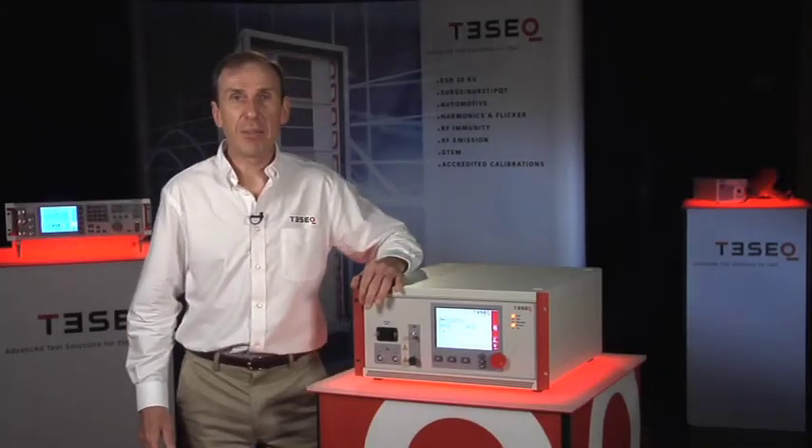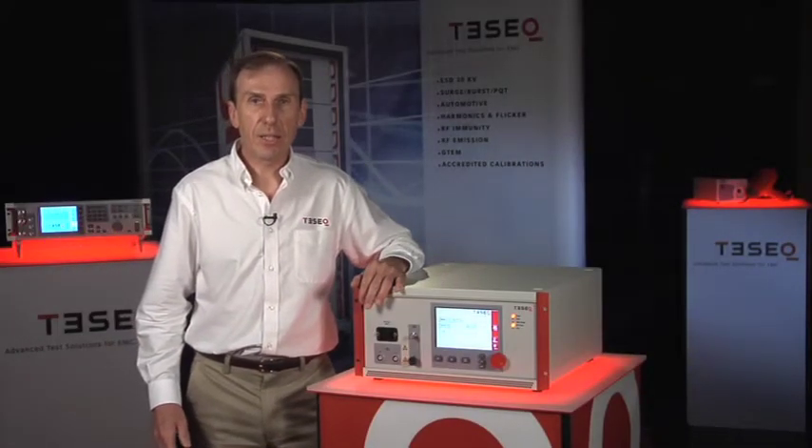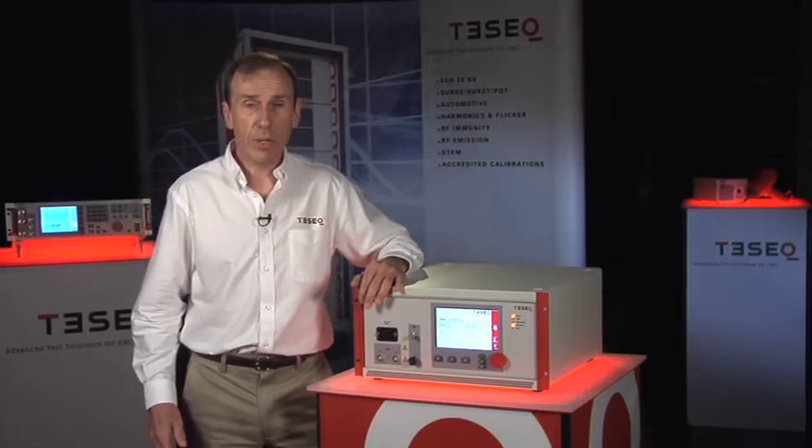Hi, welcome to TESHEC Live. I'm Greg Senko and today I'd like to tell you about the NSG3040.